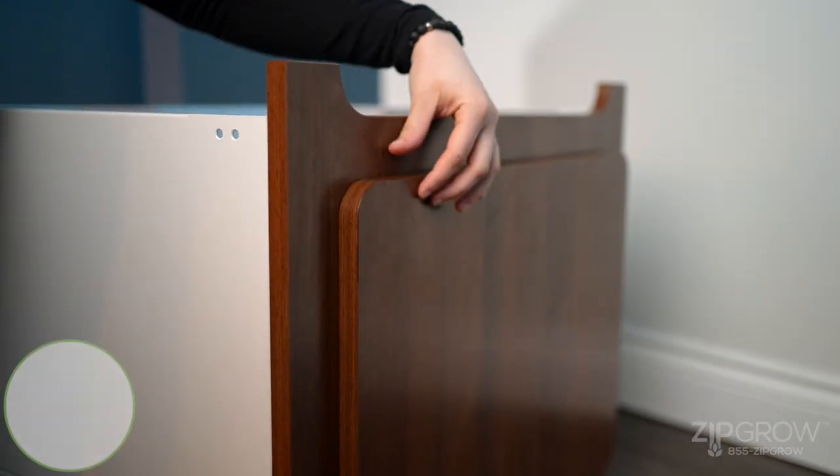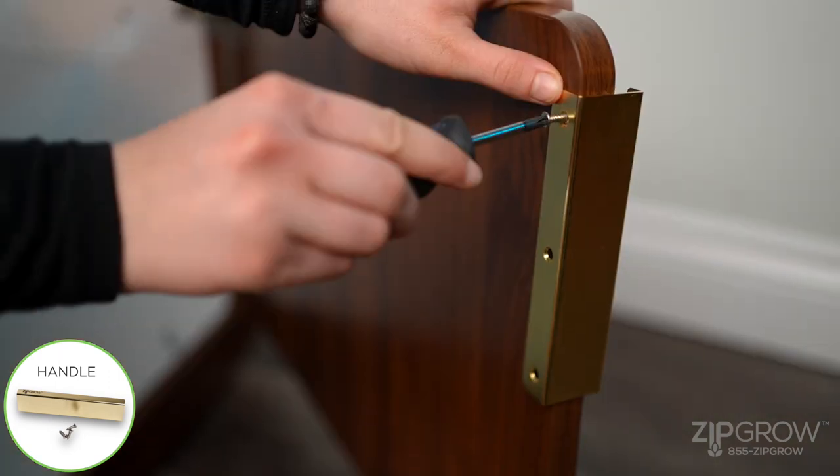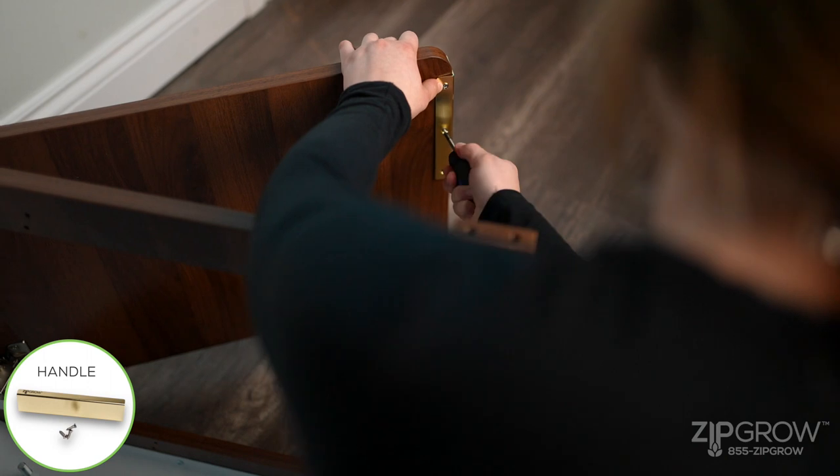Open the cabinet door and locate the three pre-drilled holes on the inside of the door. Secure the front handle to the door with the screwdriver and the three provided screws.